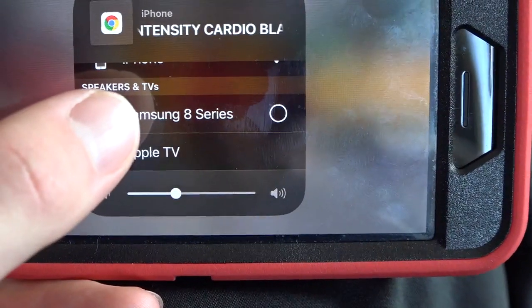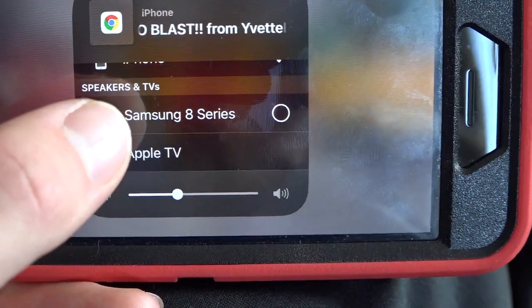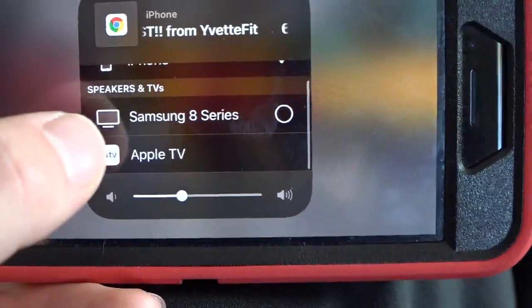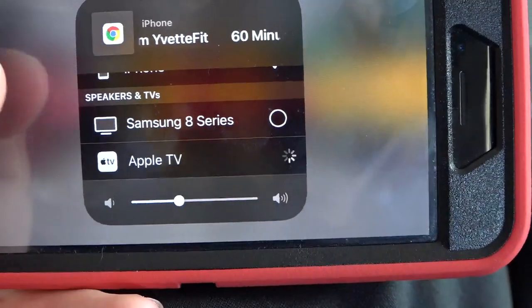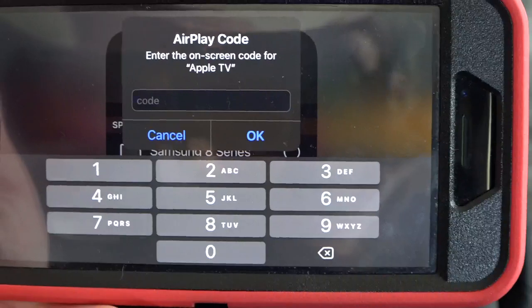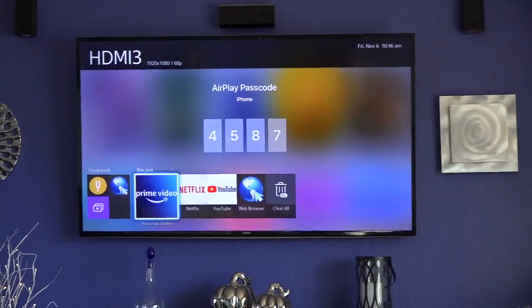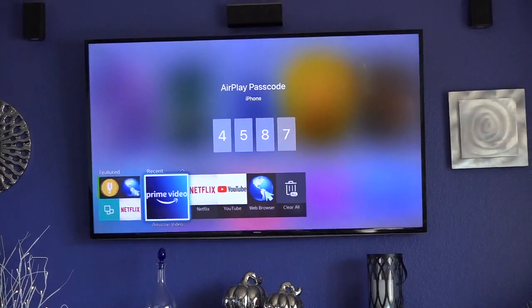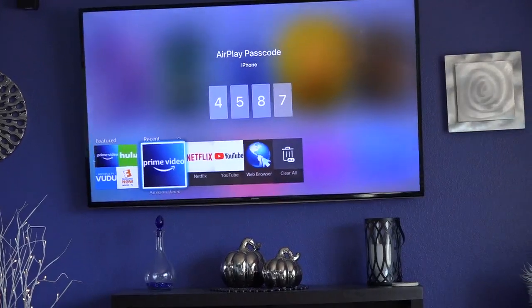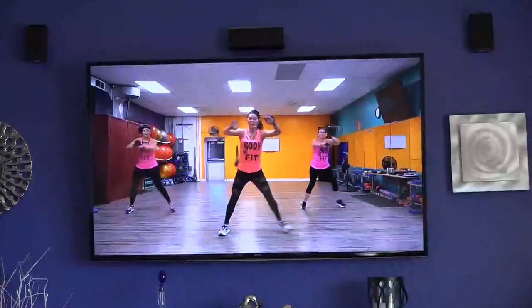I could click Samsung 8 series if you don't have Apple TV and that would Chromecast right to your television. For the sake of this demonstration I'll pick the Apple TV one, but either would work if you have a smart TV. I know not everyone has Apple AirPlay, but Chromecasting will go to that Samsung series 8 option. It's pulling up a code — 4587 — and then I'll hit OK on my phone and it'll pull the video right up there.